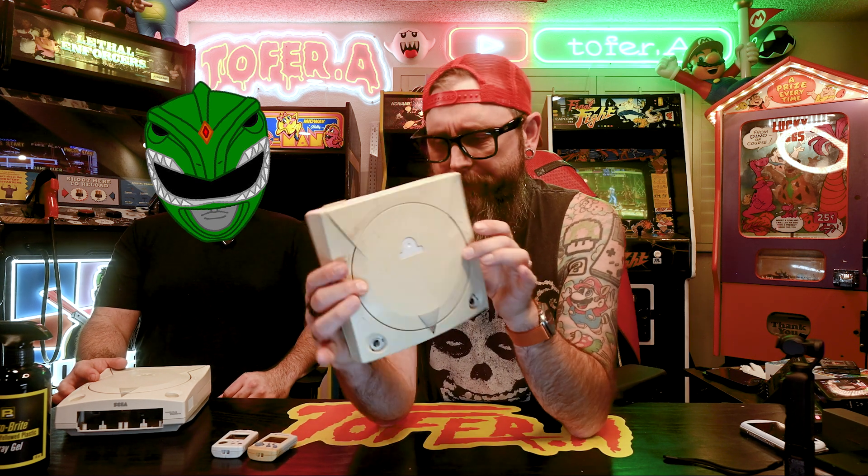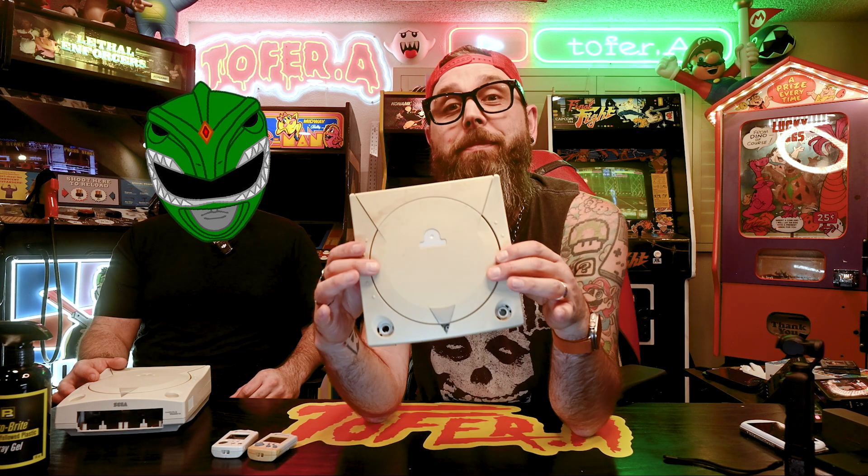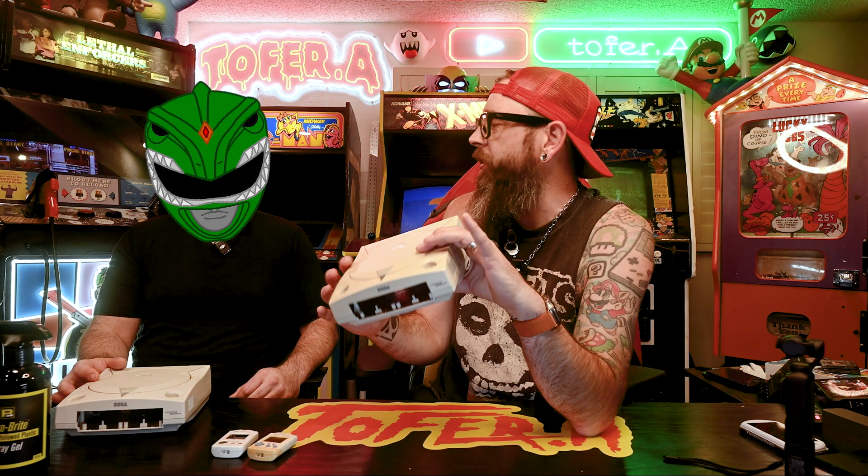How many of you have a console at home that looks like this? The original NES, the Super Nintendo, the Dreamcast are all notorious for getting this ugly, dingy, burnt look to their beautiful gray plastic.